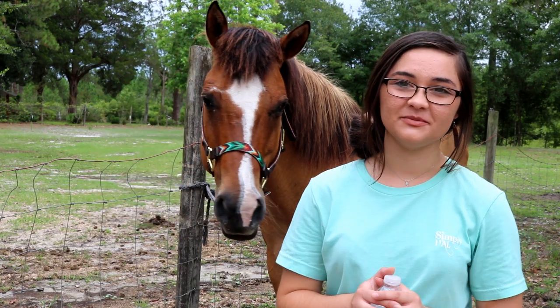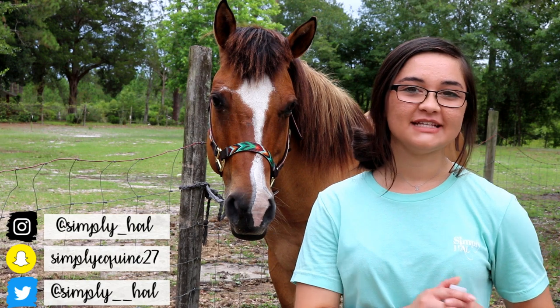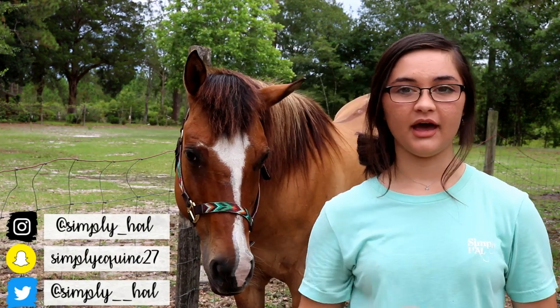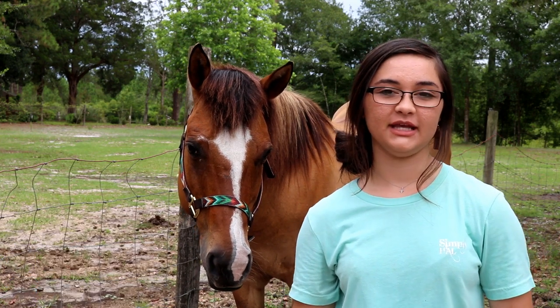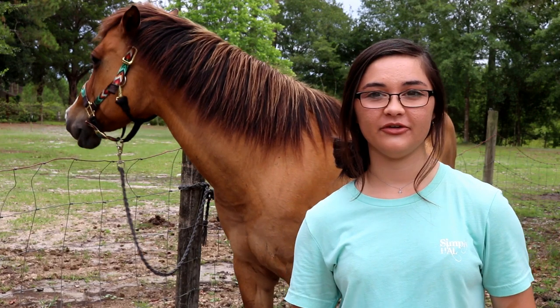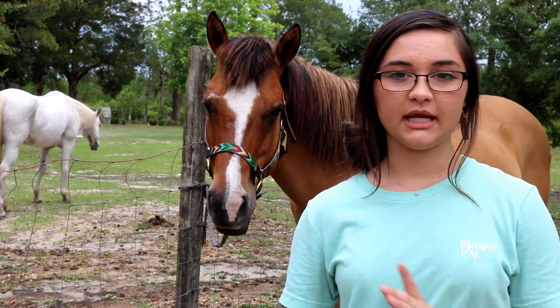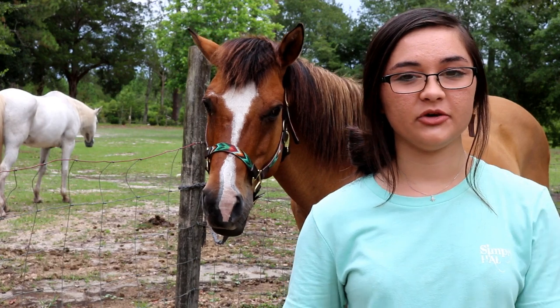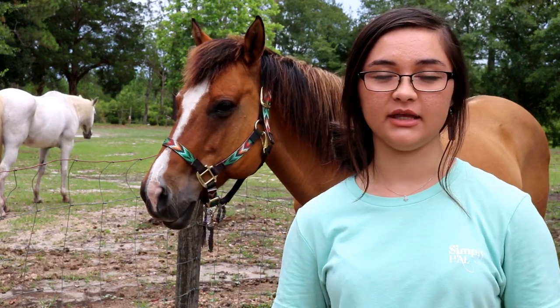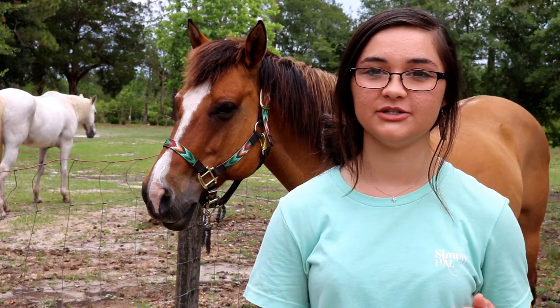Hey y'all, what's up? It's Hannah and welcome back to my channel — hello if you're new here! Today I'm here with my mare Blue Jeans and I'm going to be showing y'all how I groom her. I haven't filmed one of these videos in a while and I've been getting a lot of questions on how to groom a horse, so I thought I would film another one for y'all. I've also been getting asked a lot recently what I keep in my grooming tote, so I recently did a 'What's in My Grooming Tote' video and I'll have that link down in the description box.